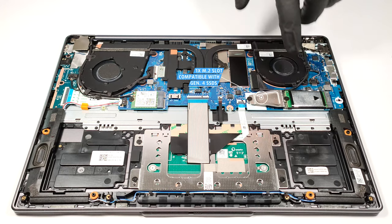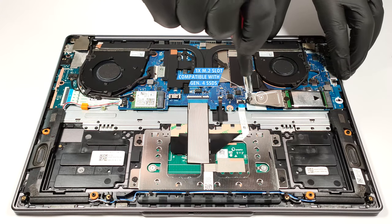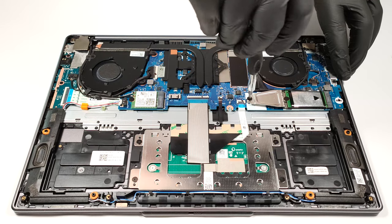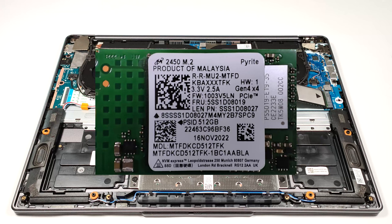Storage-wise, there is a single M.2 slot compatible with 2242 and 2280 Gen 4 SSDs. As you can see, our laptop is equipped with a shorter NVMe.